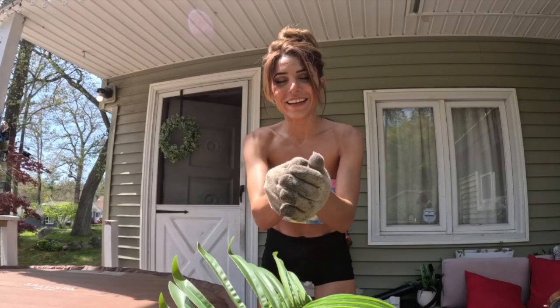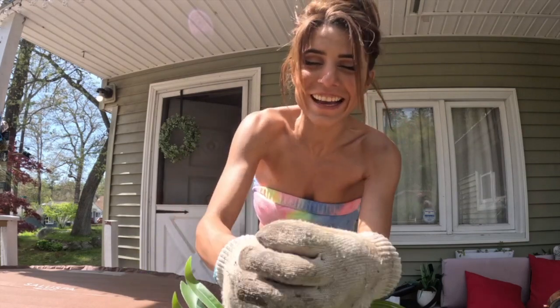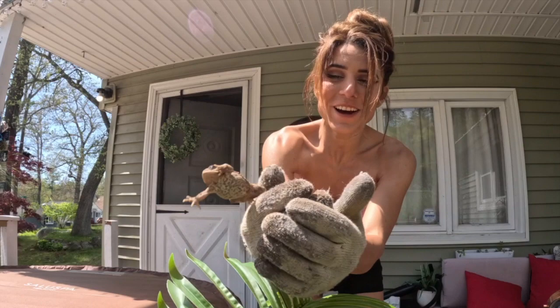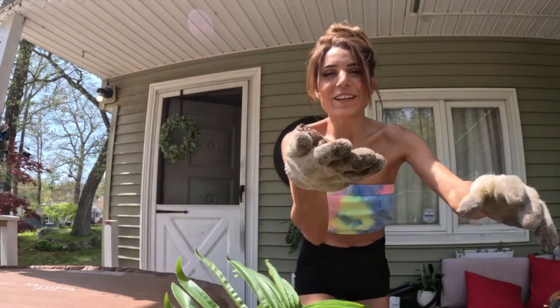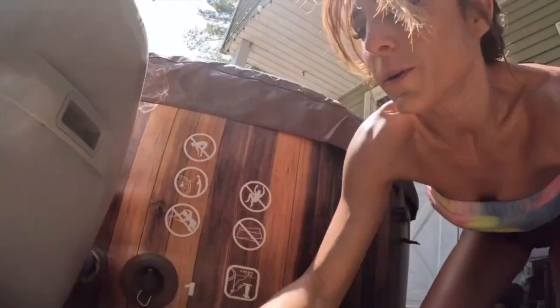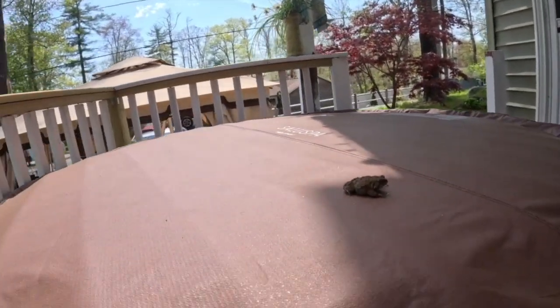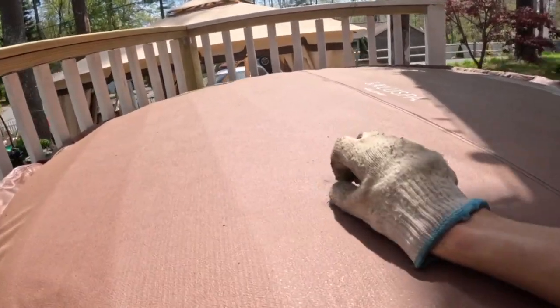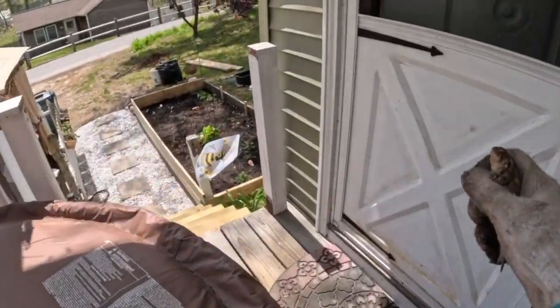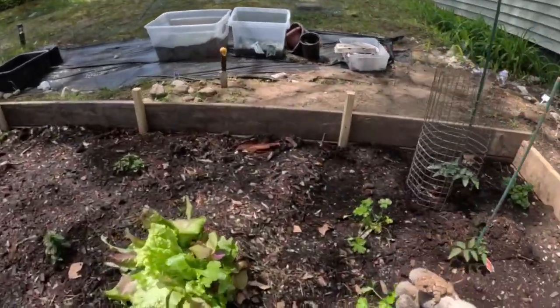I'm out working in the yard today — excuse the interruption. I caught a frog! I haven't caught a frog since I was a little kid. Hold on, let me put him on my hot tub cover. Hi buddy, I don't know who's more scared. Come here, I'm gonna let you go in my garden area.